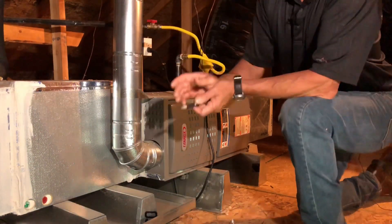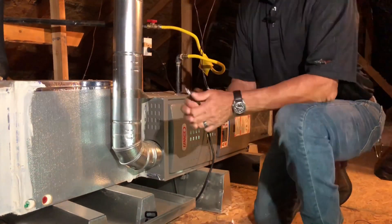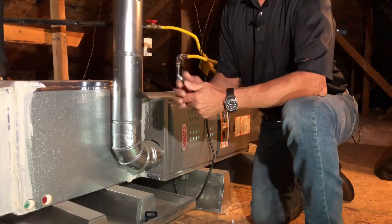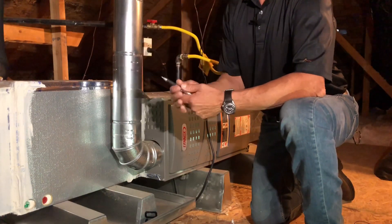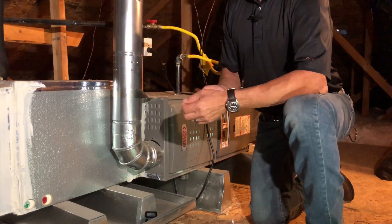One of the things I noticed while looking here is there's actually a hole right here in the supply plenum. I believe it was used by the installer to test the airflow. That's something that needs to be sealed up and we can make sure that we write that down as a correction.